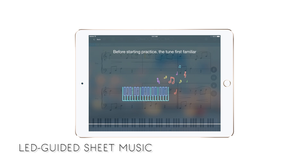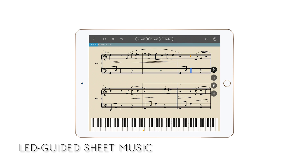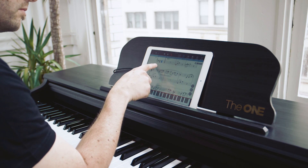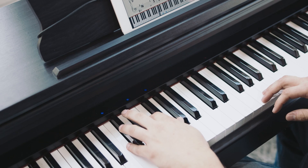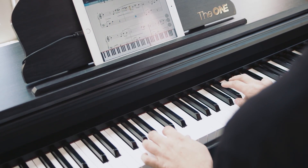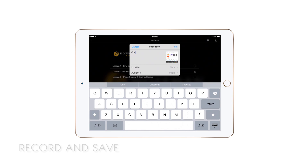You'll be able to hear a full demo of the piece even before you play. Watch as the LED lights synchronize with the notes. Then you can follow along with the lights, one note at a time — stop and go, or repeat tricky passages. When you've perfected your practice, save a recording. You can even share it with your friends.